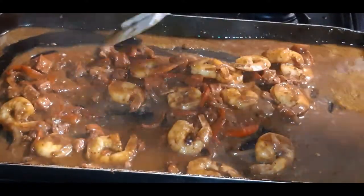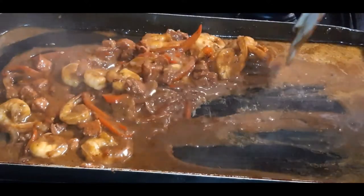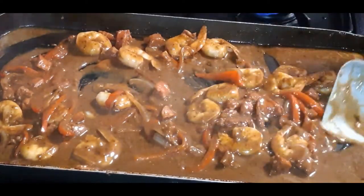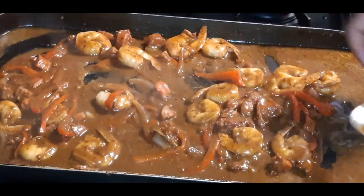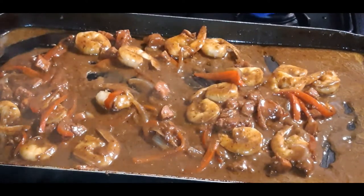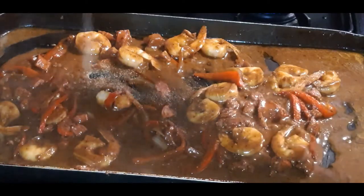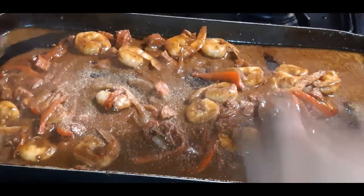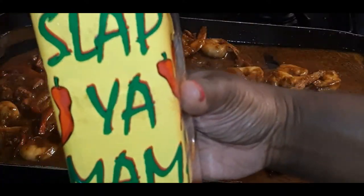I'm going to give it a taste. My food has to have flavor — it's so good y'all, I ain't even lying. It's bomb. But I want some more garlic, so I'm going to go in with some granulated garlic. I want that Cajun kind of spice Cajun kick, so I'm gonna use some Slap Ya Mama — not too much.